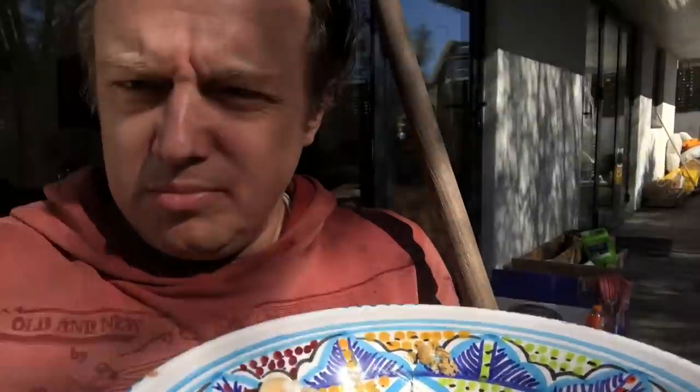Beautiful breakfast brought out by my dear wife — yogurt and oaty things. I'm just sitting here looking out over our republic and I'm absolutely knackered.